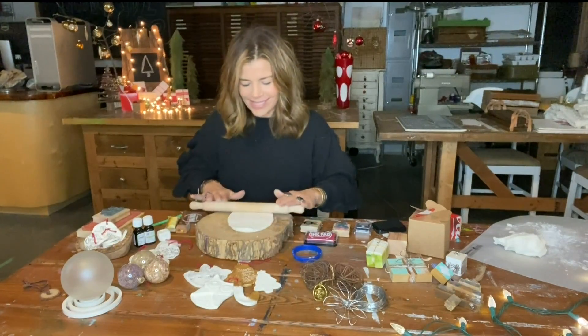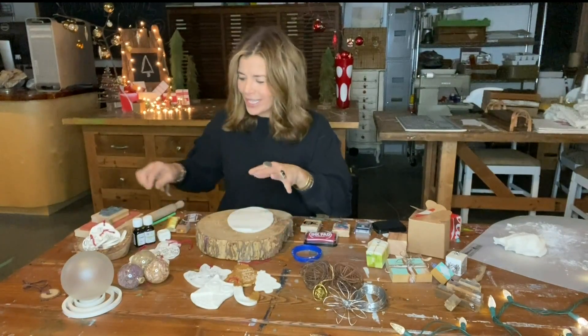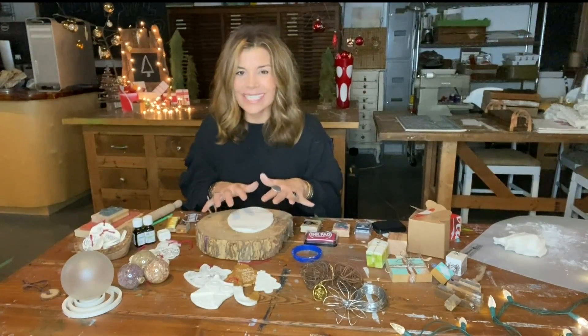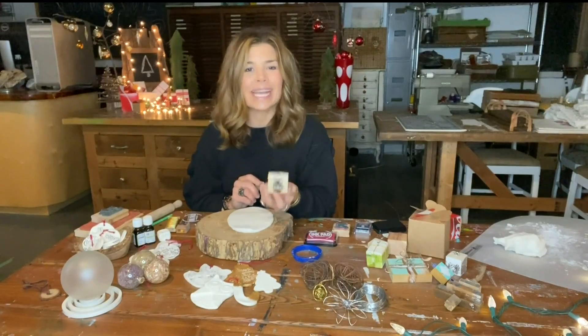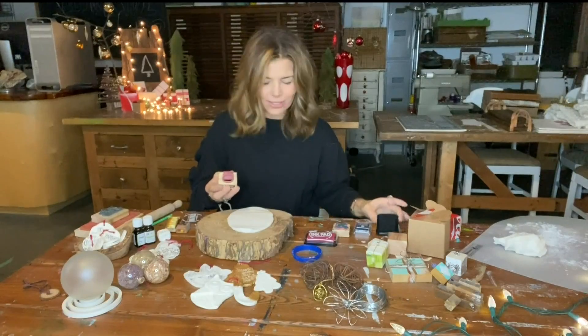What I love about this is you can also create gift tags to put on your gifts. You can write on them and create all kinds of different textures and patterns on this dough, because it picks up all of the detail from your rubber stamps. Just put it on your ink pad if you want to add some color.